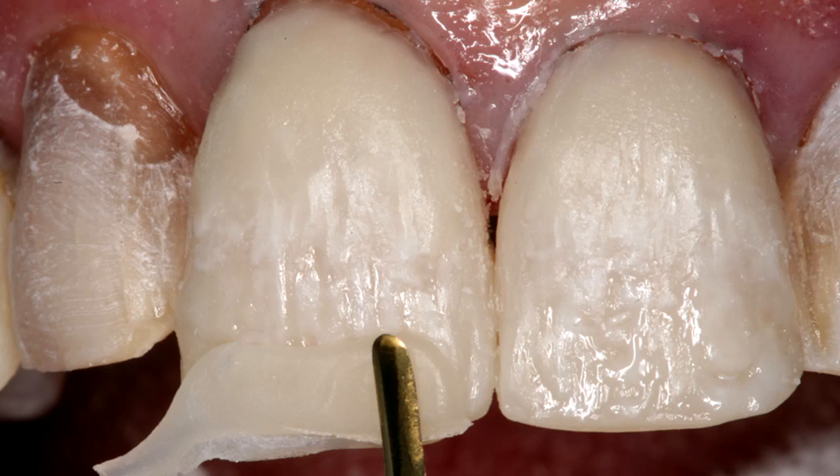Another reason I like using composite instead of porcelain is that I think it's just easier to block out the discoloration, because when using composite we can wash the block-out as we layer. Now, don't get me wrong — blocking out dark teeth is really difficult regardless of which material you use. I just find it more predictable, if I'm not crowning the tooth, to use composite instead of porcelain in the veneering technique.